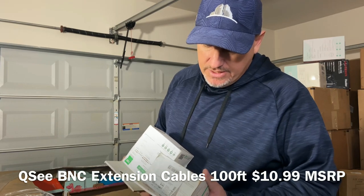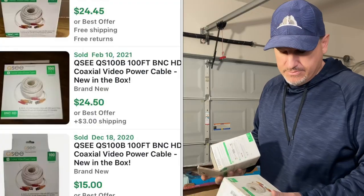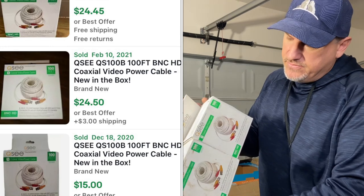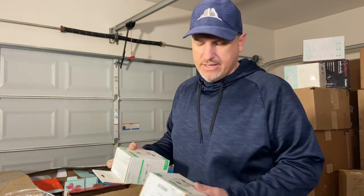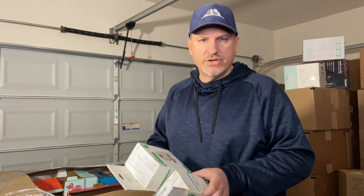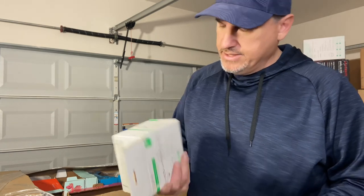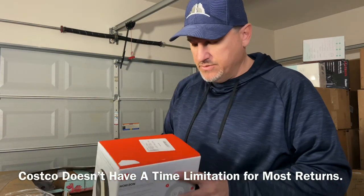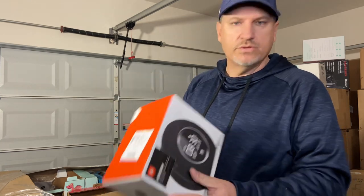Here are some QC smart security system extension cables — the coaxial video/power cables that connect to wired cameras. If you want to extend your coverage to 100 feet, that's what these are for. The boxes look a bit stained from sitting around. Return reason: 'didn't want' — Costco has a very generous return policy, so they might have held onto it for a while. Here's another one marked 'quality concern — defective, used' — one of those we've seen before.